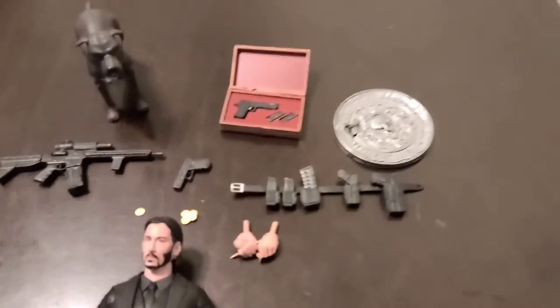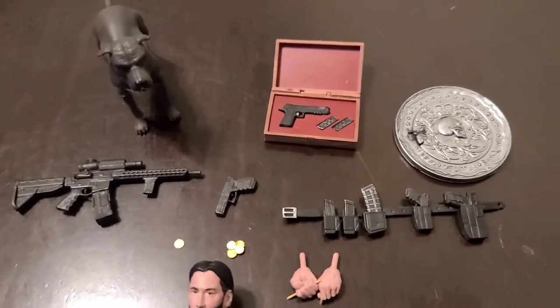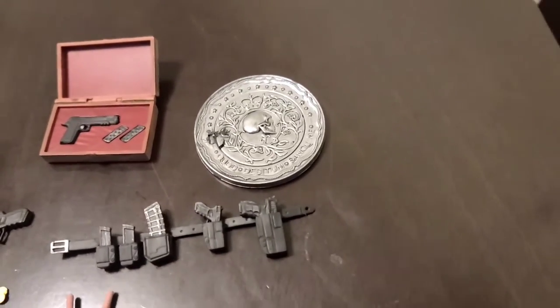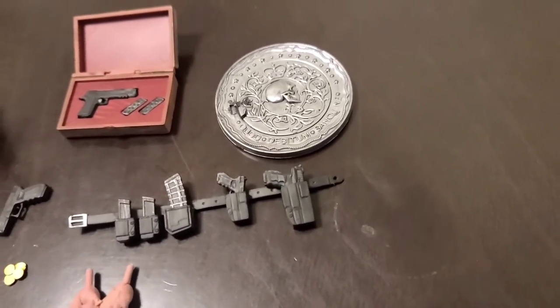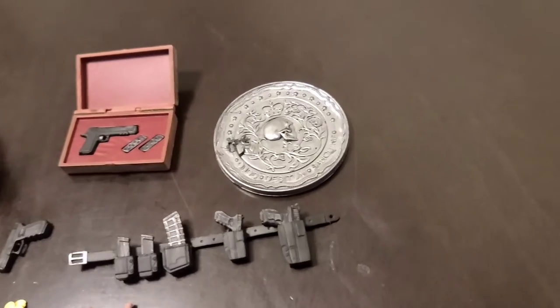Here are the accessories: the dog, the gun case, the marker. Some people say the marker can't be opened — I tried and I broke it, so I don't believe it can. If yours does open, send me a picture and let me know.